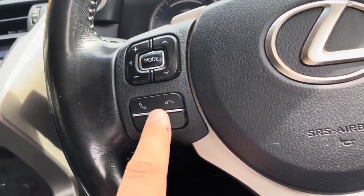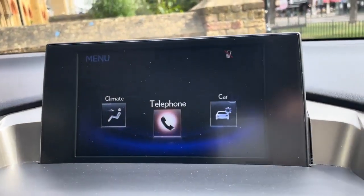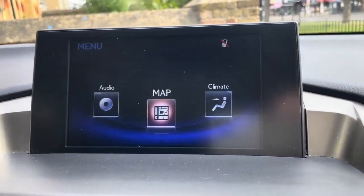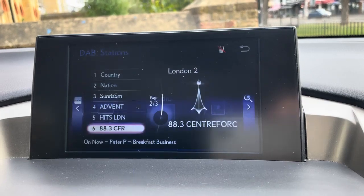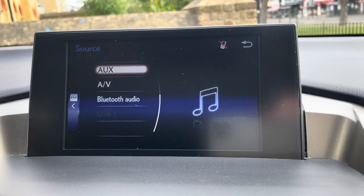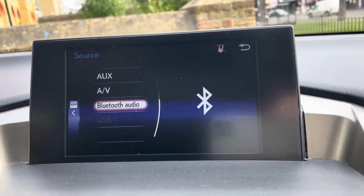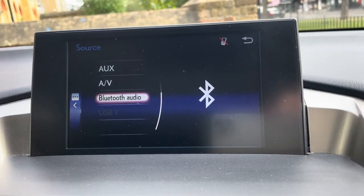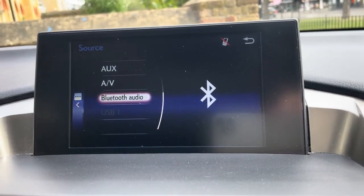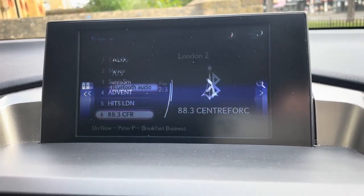Once paired up, any phone calls that come through you are able to answer or decline on your steering wheel, which gives you the hands-free option. Going back onto audio and selecting Bluetooth audio, you are able to play your music through YouTube, Spotify, Apple Music — whatever you play music on on your phone can be mirrored in the vehicle, which is quite good.